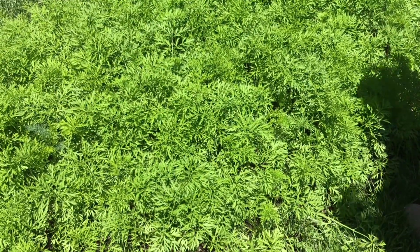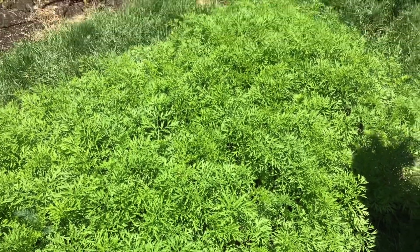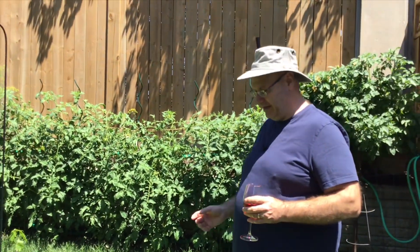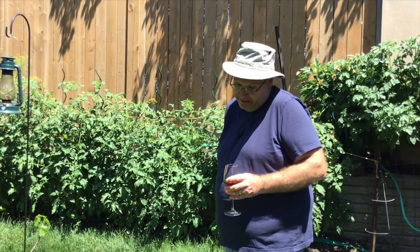These carrots will only get fertilized twice. I fertilized them once in the beginning of July and I'll give them one more around the 1st of August. They really don't need much, and I like the idea that they're taking stuff out of the soil that may have been building up.